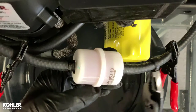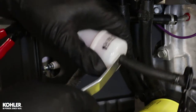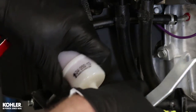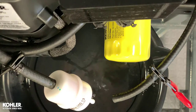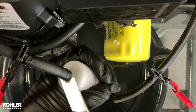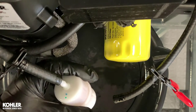Remove the hose clamps at the fuel filter. Use a hose removal tool to separate the fuel hose from the fuel filter. Remove and discard the old fuel filter.